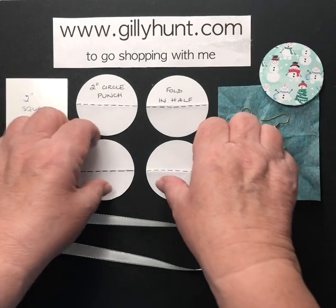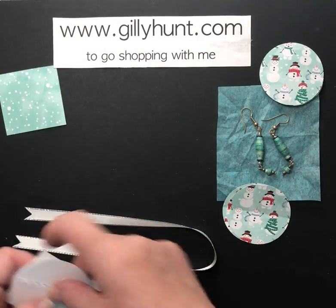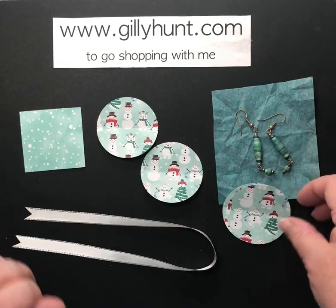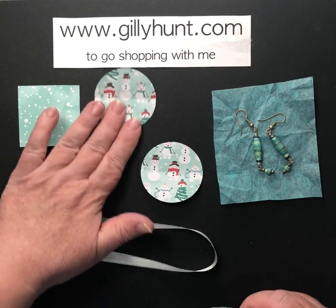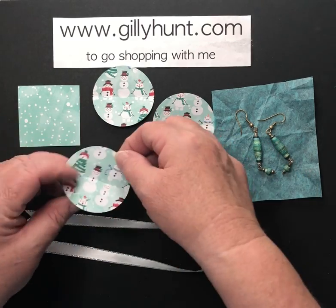I'm going to get rid of the blank whites because that was only just to show you how to do it, and we're going to do it with some really nice pretty coloured papers now because that will be so much nicer. So there's my two-inch square, here's my four circles and they've all been folded in half.